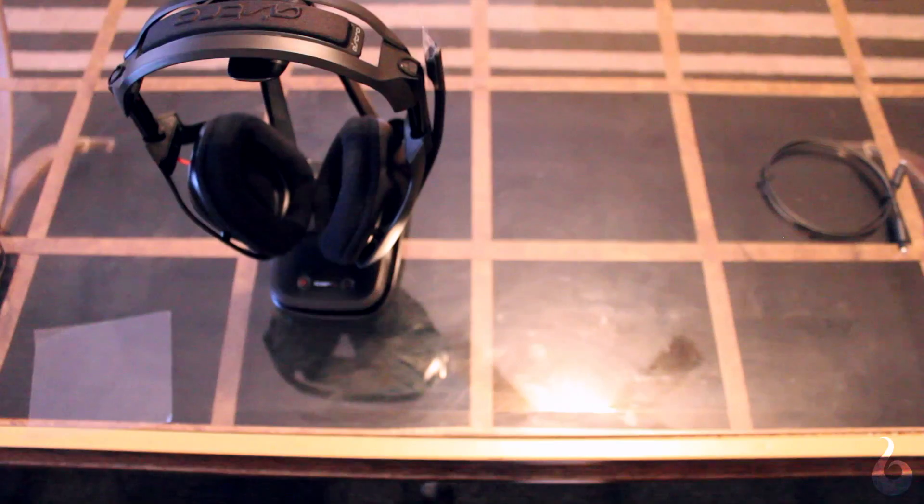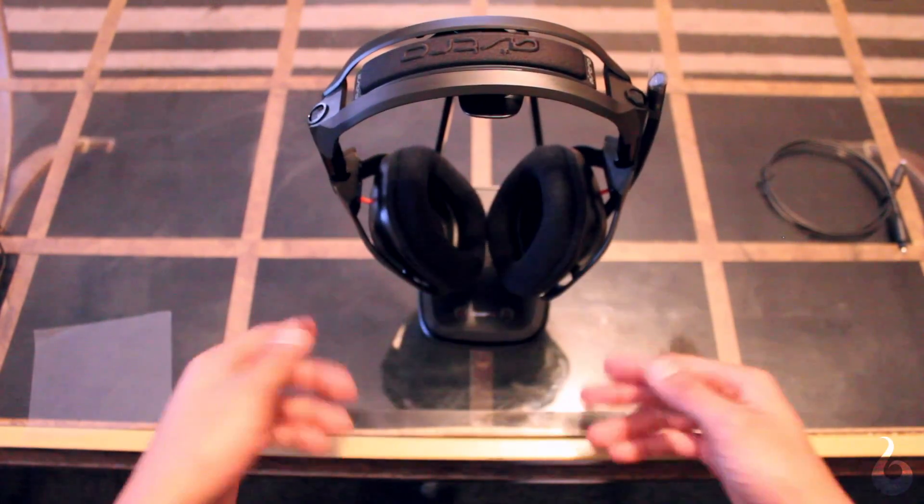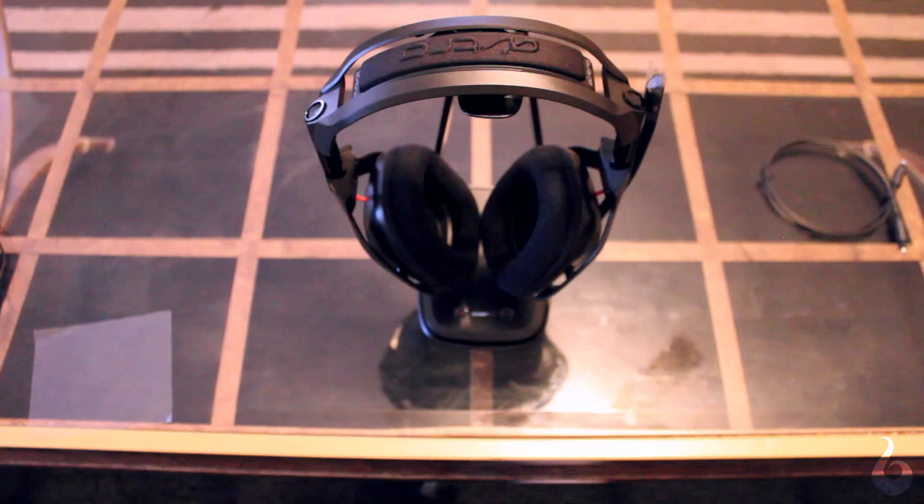Audio quality is what you would expect from a premium audio device. Sounds are rich, clear, and bass is heavy where it counts. I'll admit, I'm no audiophile, but I do recognize great sound when I hear it. This headset has improved noise isolation due to the design of the cups, and audio on both ends — input and output through the microphone — is very clear. The microphone quality is even better than the previous A40s, which was already pretty good before.